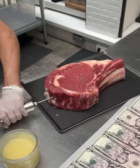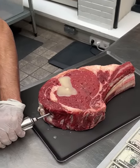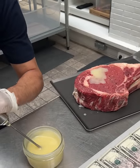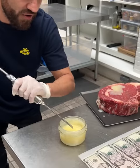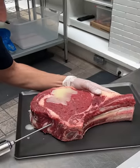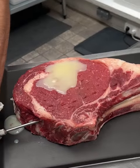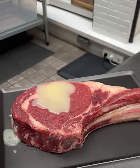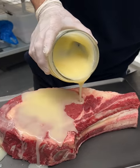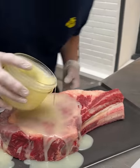We're gonna inject it with some wagyu tallow, all the way like that. Again, I know this is not a wagyu steak — it's just the tallow, the fat. But what we're gonna do is transform it and level up the flavor, probably the cheapest way possible that you can do this, right before putting it on our grill.